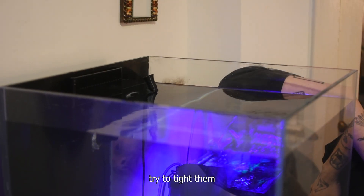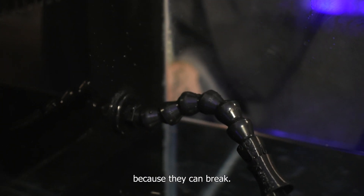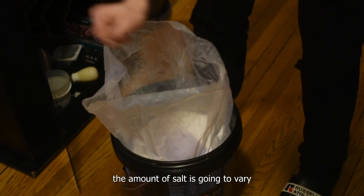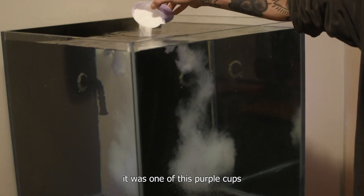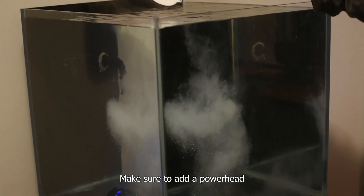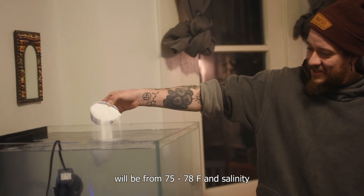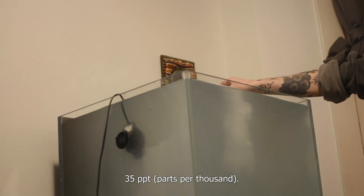If the bulkheads are leaking, try to tighten them a little more with a wrench but don't go too hard because they can break. After fixing all the leaks, proceed to add the RO/DI water, then add the salt. The amount of salt will vary depending on the salt mix you're using — for me it was one of these purple cups for each five gallons of water. Make sure to add a powerhead to help the salt dissipate faster. Wait around five hours for real readings. At this point you can also add the heater into the sump. An ideal temperature is 75 to 78°F and salinity of 34 to 35 parts per thousand.